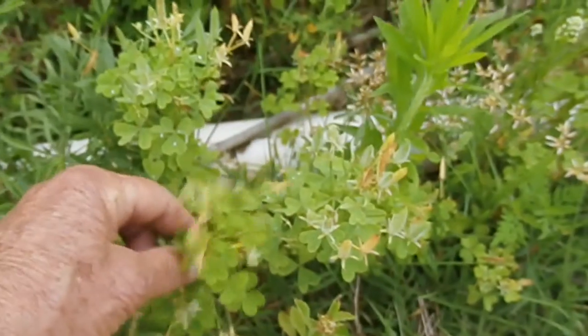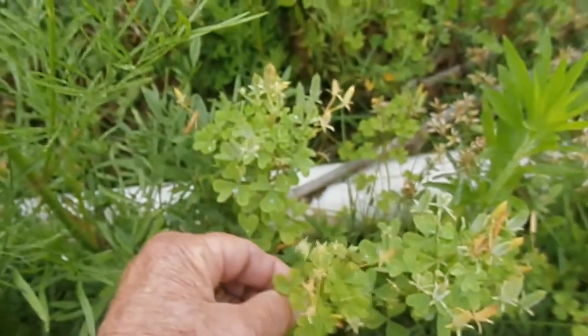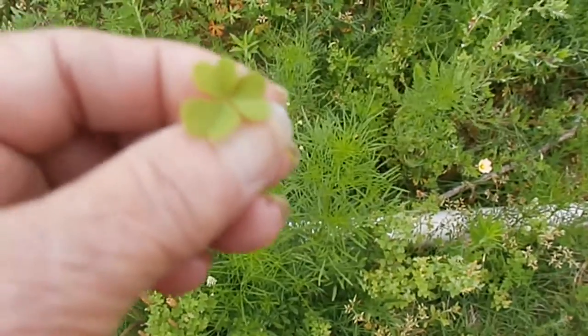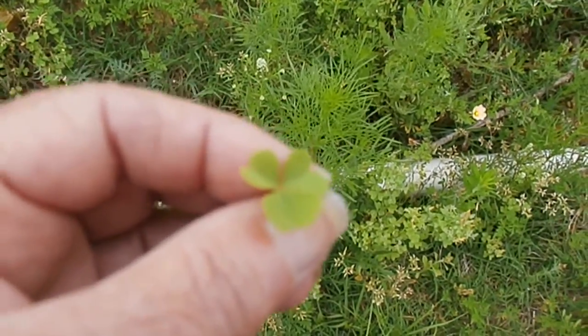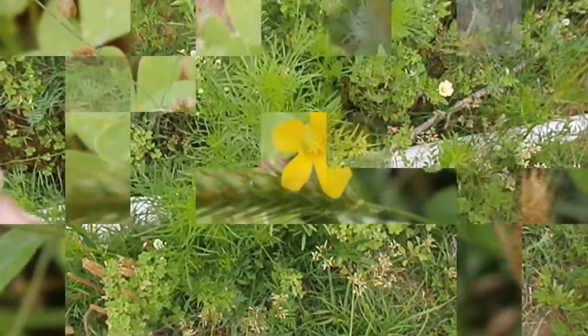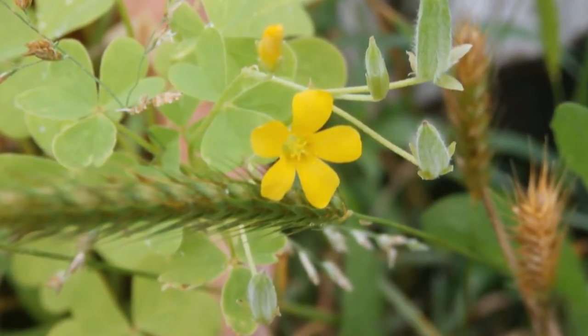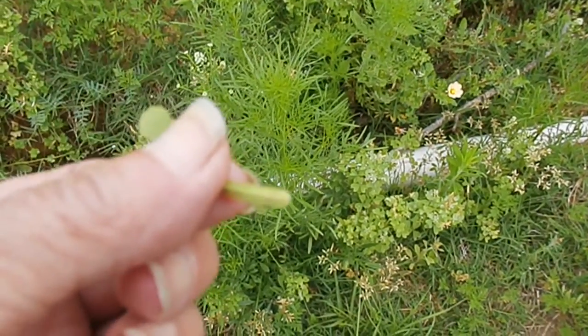But with these leaves — see, this is three leaves and they're sort of heart shaped. They've got a little dip in the tip of them. They'll have little flat yellow flowers, I think five petals. And from those flowers they'll grow these little seed pods.